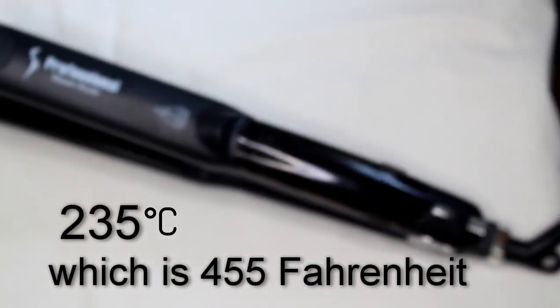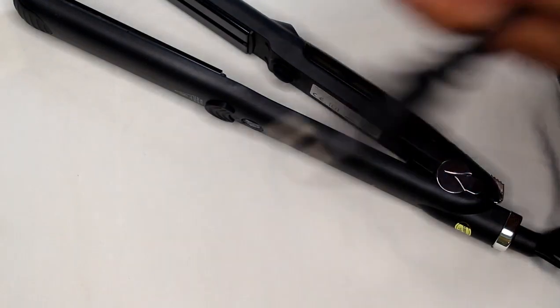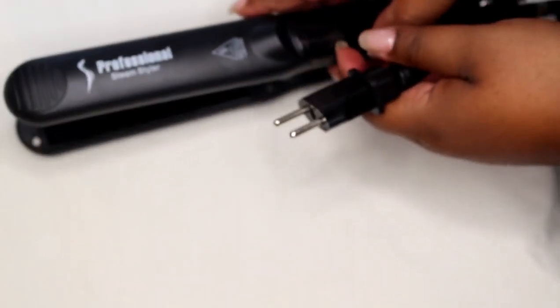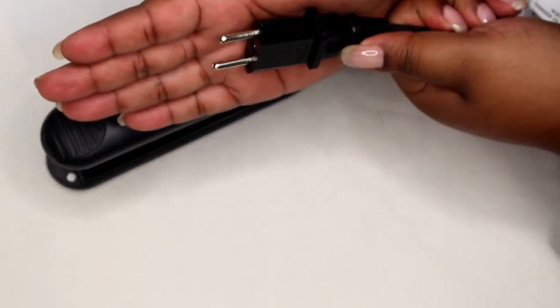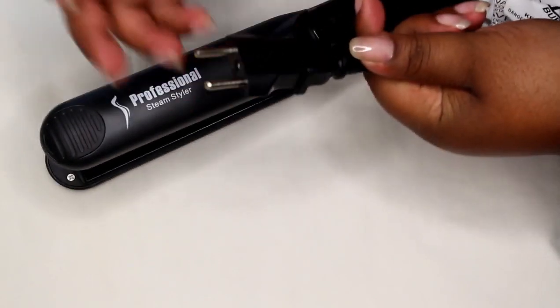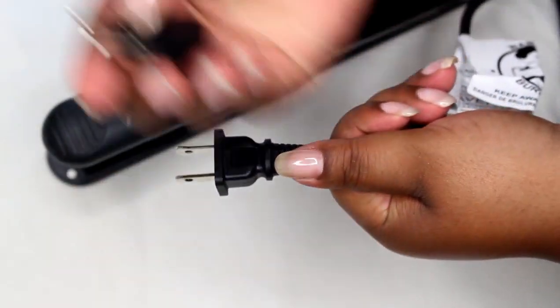I did purchase this off AliExpress, but I know some of you don't trust AliExpress, so I also found it on Amazon — I'll link it below. It's the same exact flat iron. When you get it from AliExpress, tell them what country you're from so they give you the correct plug. This adapter can be removed to reveal your traditional standard plug.